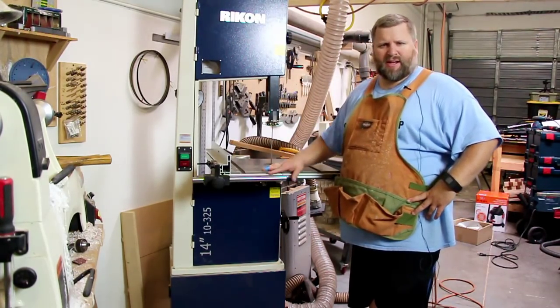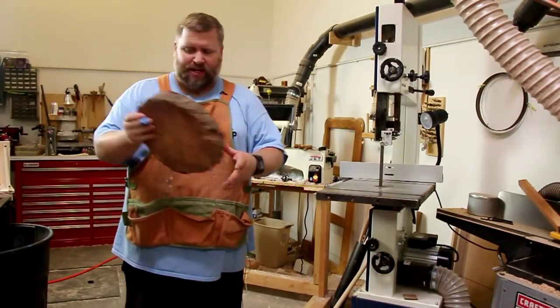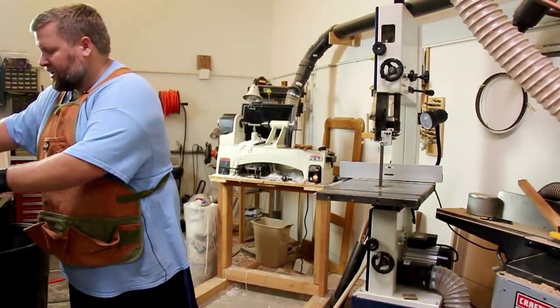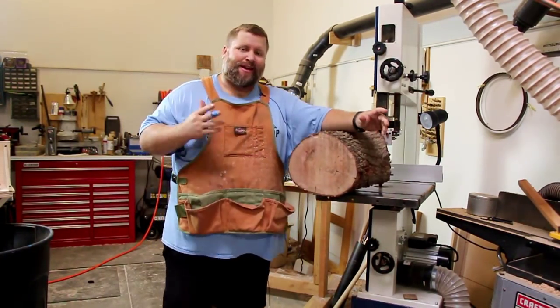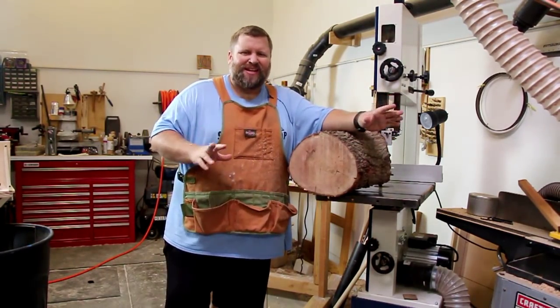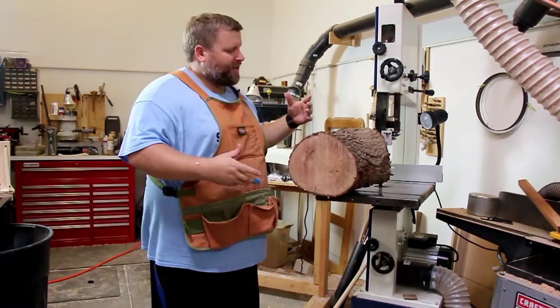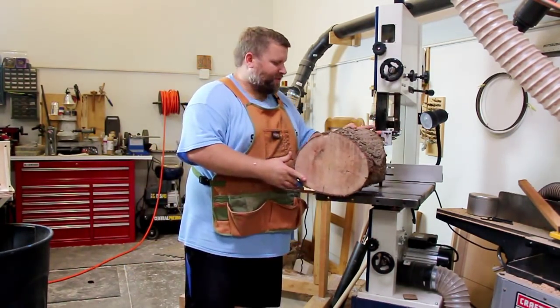So like I said, I want to be able to cut up stuff like this — logs that aren't necessarily big. Just putting a log through the bandsaw freehand can be done and I may have done it when I first got this saw because I was really excited, but it's not recommended. It can definitely move on you, catch, and cause problems — it's definitely a safety concern.